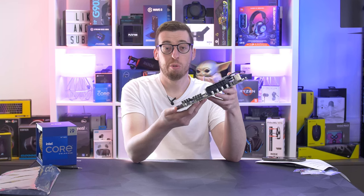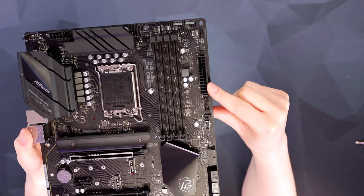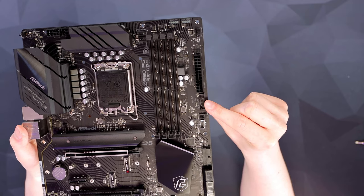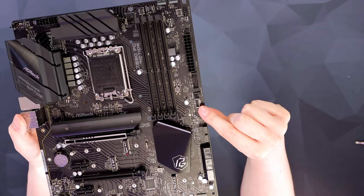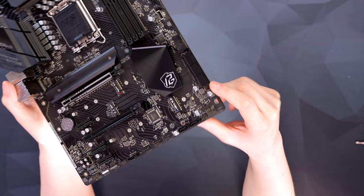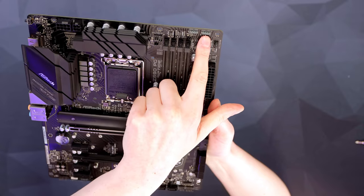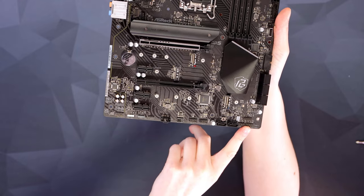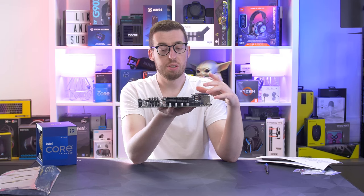To the right we've got our DIMM slots — this supports DDR4 memory, giving greater compatibility than trying to find DDR5 which seems rarer than hen's teeth right now. There's a 24-pin motherboard power connector, a USB 3.2 Gen 2 Type-A header, an additional right-angled one, and a USB Type-C port at Gen 2x2 — so 20 gigabits per second. Further along we've got six SATA ports, plus an additional two lower down. For RGB there are two addressable RGB headers at the top, another on the bottom left, HD audio, front panel connectors, and a standard RGB header.